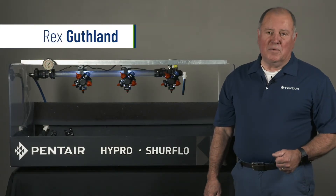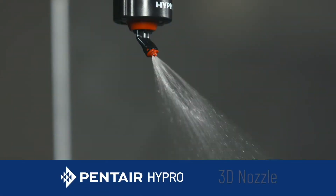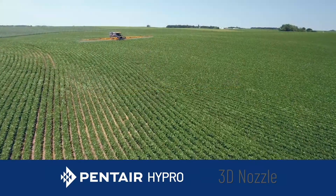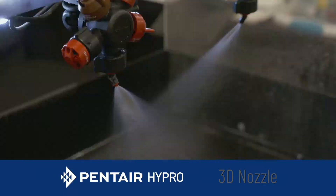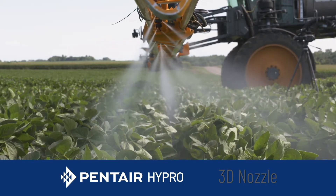Hello, my name is Rex Guthlin with Pantera Hypro. I'd like to talk to you today about the 3D tip. The 3D tip is a highly effective tip for fungicides, insecticides, and contact herbicides. It has been engineered with an angled spray, which provides maximum coverage and also penetration into dense crop canopies.